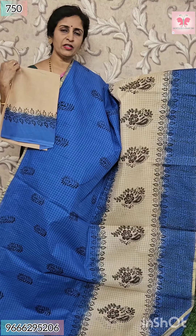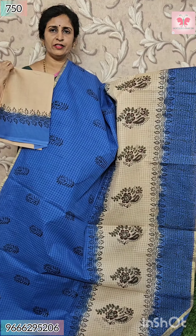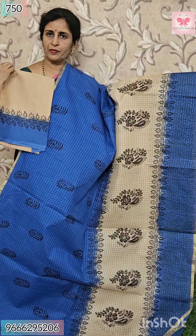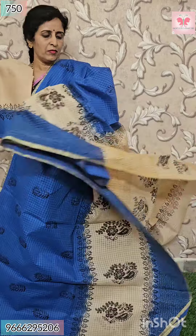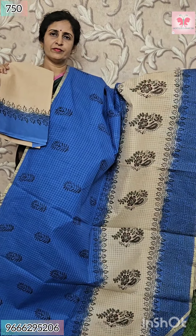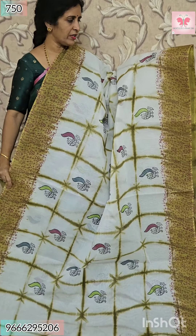This is pallu — contrast pallu with block print. Price $7.50. Next saree is same color combination with different print. All over sari is block print, border is like jerry border. All over block print.